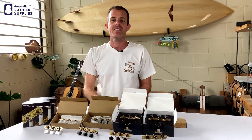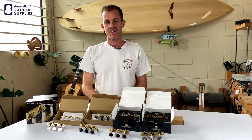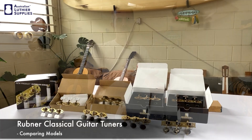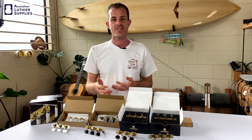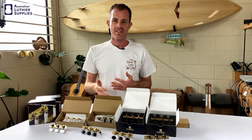Hi everyone, this is Sean from Hancock Guitars. We just got a new shipment of Rubner tuners from Germany, so I thought this is a good opportunity to run you through the different series of Rubners and explain the features of those tuners. All of these are classical guitar tuners, they're all available from Australian Luthier Supplies.